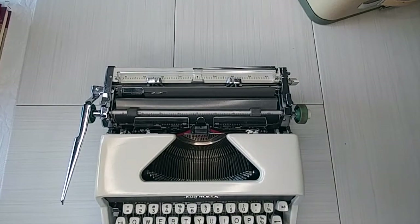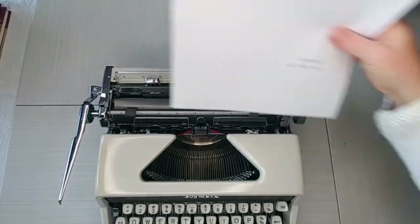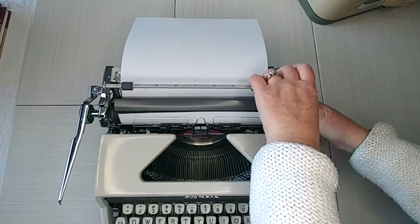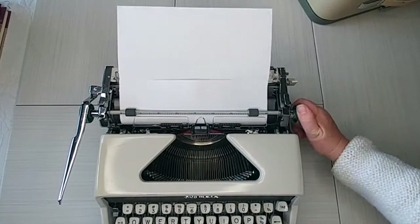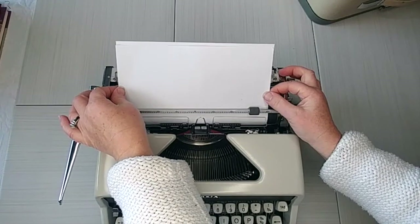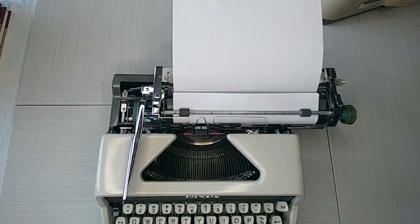Let's go ahead and do a typing demo for this Olympia SM7. Make sure your margins are where you want them, make sure your carriage is not locked, then set your paper right here and turn the handle. Always pull up the paper bar — the paper needs to go underneath the bar, not on top. Bring it up to make sure it's nice and even; if it's not, pull the handle forward and adjust it, get it exactly where you want it, then re-engage the handle.